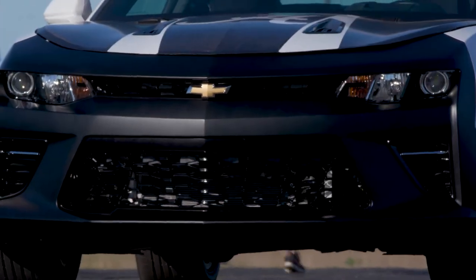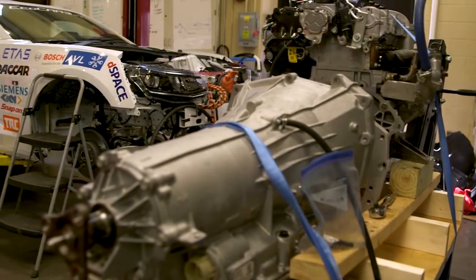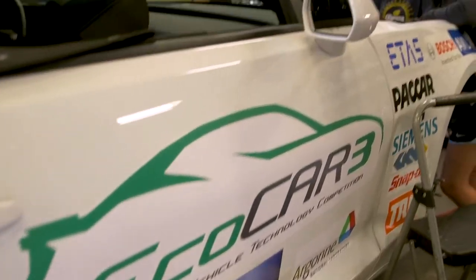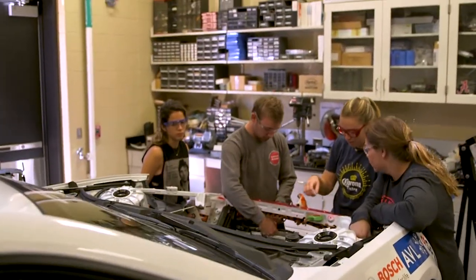We're competing in a four-year competition sponsored by General Motors, Argonne National Labs, and the Department of Energy to redesign a Chevy Camaro and make it a hybrid electric vehicle. We're competing with 15 other teams across the nation, and all of the work is student designed and student done.